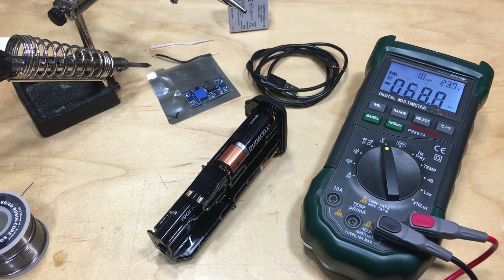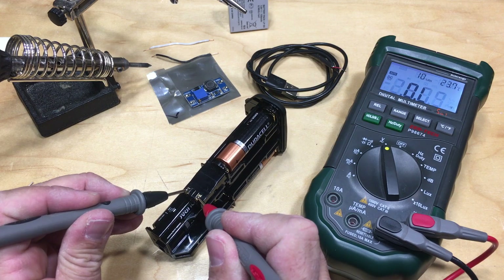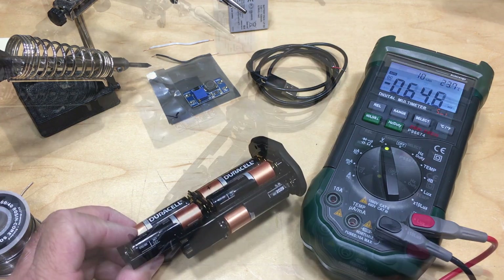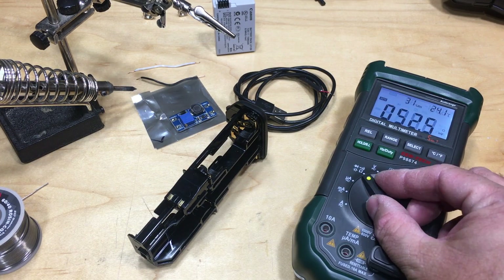These are the two connections that connect up to the camera, and as you can see we're getting 9.7 volts, so positive is on the bottom. The other thing I need to figure out is where to wire everything up, so let's switch over to continuity.